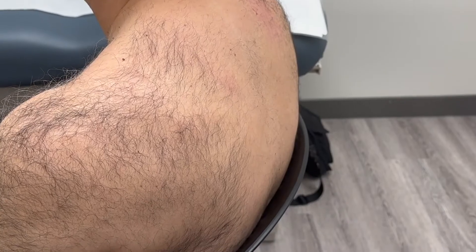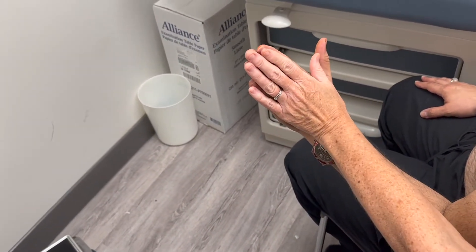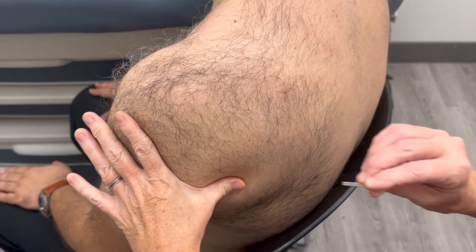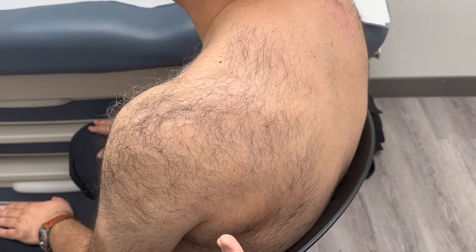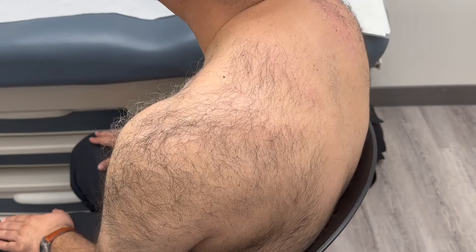It's one cun above the axillary crease. I need to compare my fingers with my patient's fingers to make sure we are the same. So I'm going to go one cun above the axillary crease — the superior end of it — and this is going to be SI9. We want to be in a vertical line from the crease.